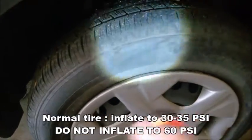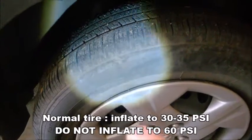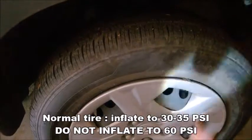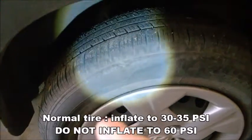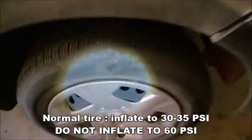It's just a manufacturer maximum specification, but it is not the normal pressure. Normal pressure for a regular tire — no matter the size, no matter the dimension, 16, 17, or 18 inches — is between 30 and 35 PSI at all times.